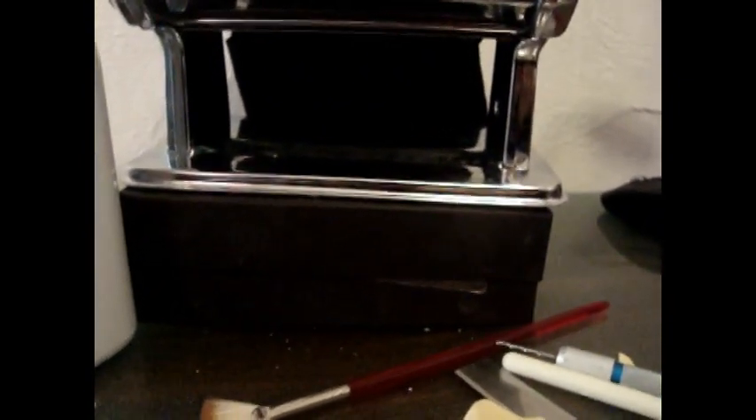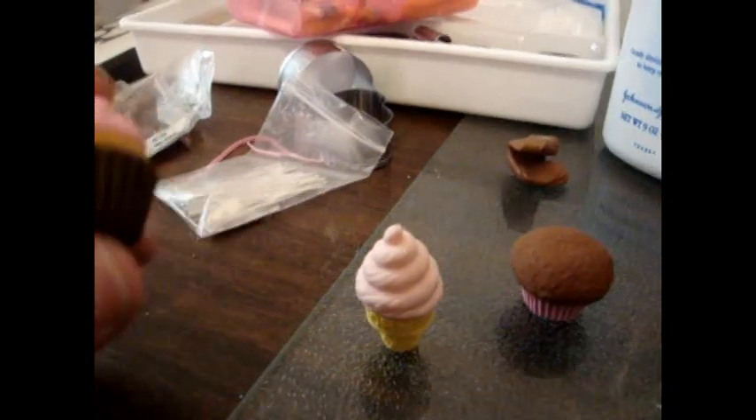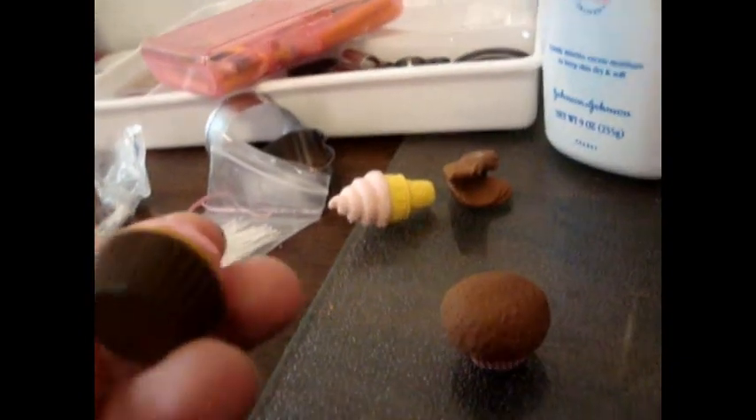This is really easy. As you all know, not everybody can afford to buy those expensive cupcake molds off of Etsy or eBay — and I know I can't. The other day when I was at Dick Blick, the art material store, they were selling these little erasers. I have a whole bunch of them — I already bought some before. I have the bottom of a cupcake eraser right here.